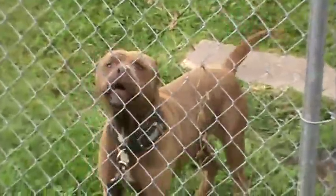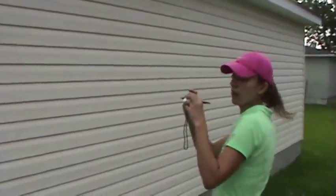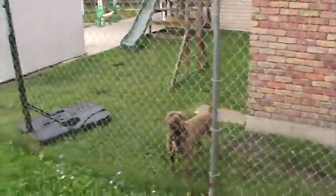Heather is doing an inspection of the exterior elevations — the right, front, rear, and left. Remember to check for dogs before you go into someone's backyard.